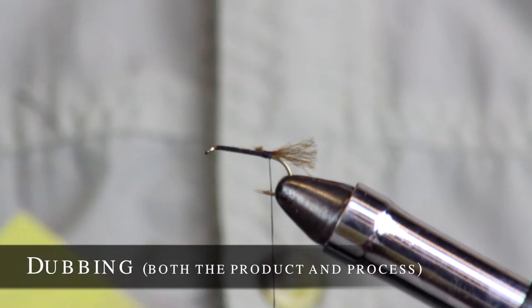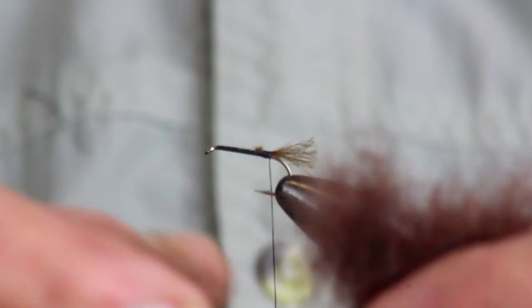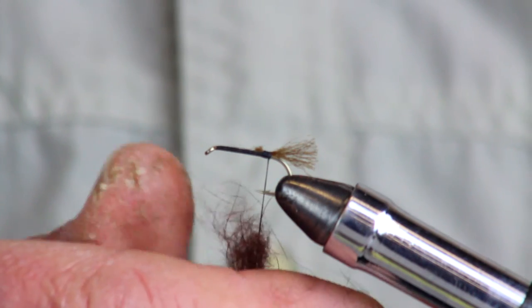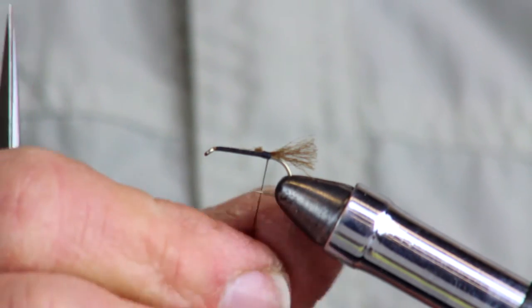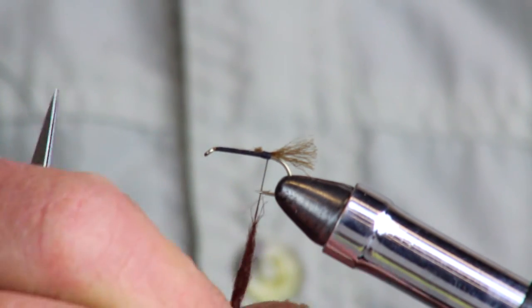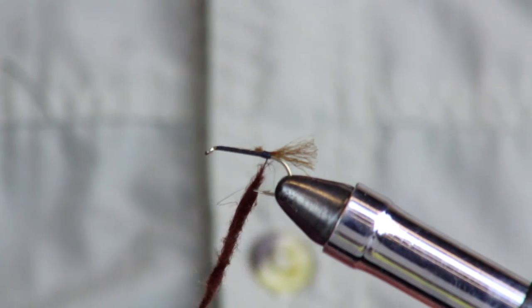Now we're going to learn a new technique called dubbing. It's both the product and the process — dubbing is a fur blend, sometimes animal fur, synthetic fur, or a mix of both. Take some off and lay it on top of your thread. Moisten your fingers a little bit, then twist it in one direction — keep twisting in the same motion. You can see how the material starts to form almost like a little yarn noodle right on the thread.